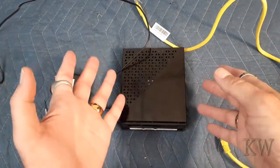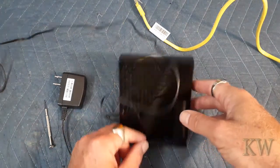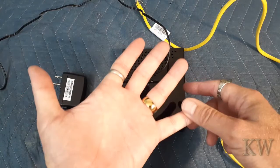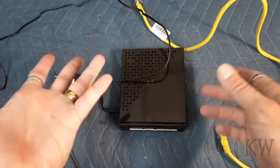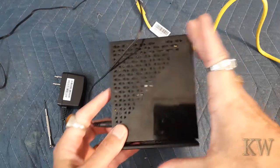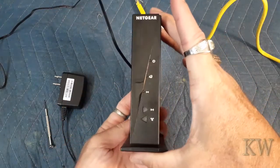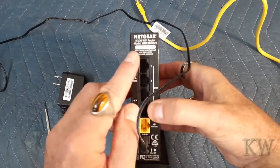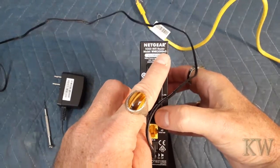I like to keep a couple spares and sometimes I resell them. I find these at garage sales for a couple bucks or maybe Goodwill. I either keep one as a spare, tinker with them, or just sell them. And this one I kind of like because it's a little itty bitty one — look how small it is. This is an N300 router, the Netgear WNR 2000 version 5.